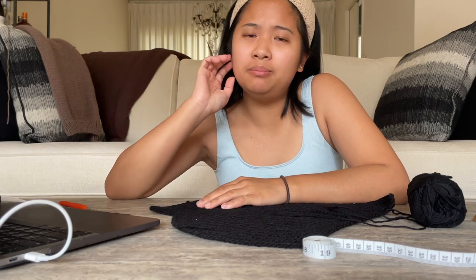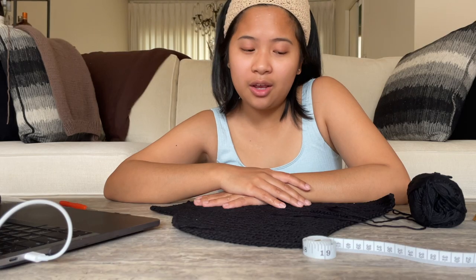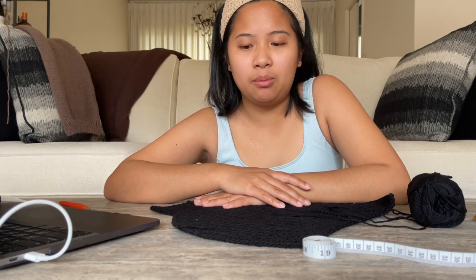I just finished the first part of the pattern and now I'm moving on to the second. I started around 2 pm and now it's 5:30 — that took me three and a half hours. Wow. Let's move on to the second part. It has been muscle memory with this stitch, but let's see if I can make this faster than three and a half hours. Cross my fingers — I already jinxed everything earlier.